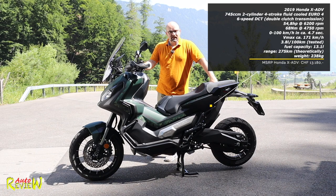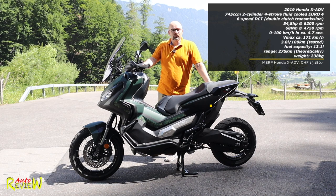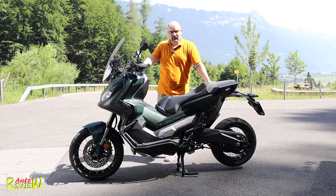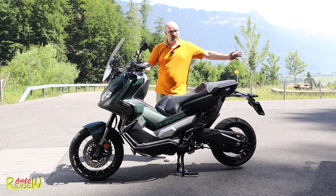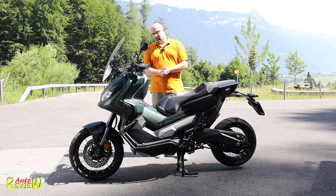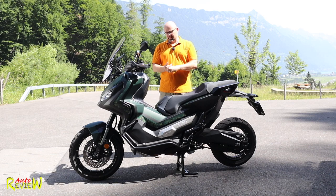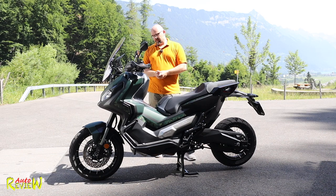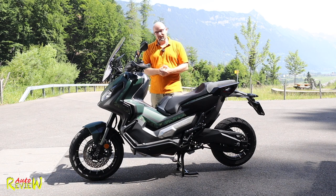If you own the X80V or you know it, please put it in the comments below. We have a weight fully filled up of 238 kg, which is quite a lot. You can add another 177 kg on top for driver, passenger, and equipment. This is obviously a new kind of class - an off-road scooter-motorcycle mix that didn't exist before. No one knew that we needed it, but people are buying it and it's pretty fun to drive.